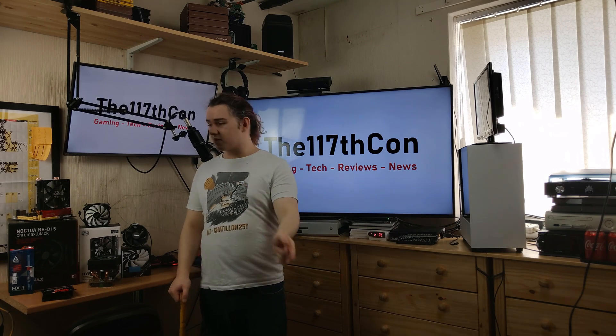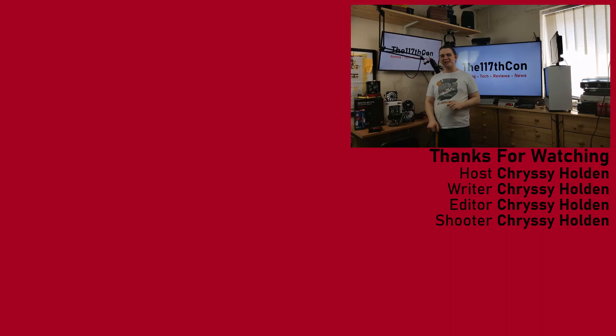So with that all said, I'm going to go ahead and call it. Like the video if you like it, dislike it if you dislike it, any thoughts or questions leave them in the comments down below. Links to everything featured today in the description below, along with links to my Facebook, Patreon, and Twitch pages. Hit that subscribe button and the notification bell for more content from me, The117Con. And as always, this is The117Con signing off — stay safe out there, folks, and I'll catch you all in the next one.